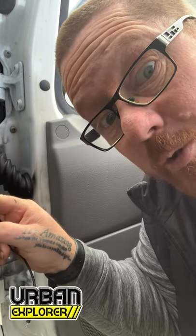Do you see the switch? That one there, what does it do? Do you know when your water tanks are like full in your van?